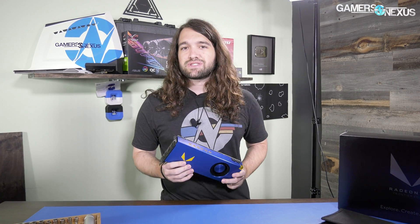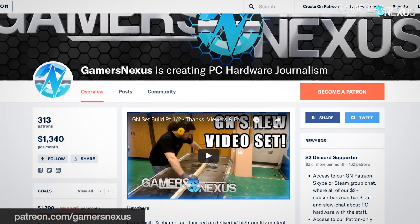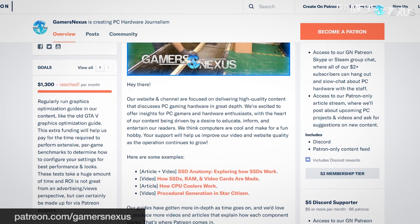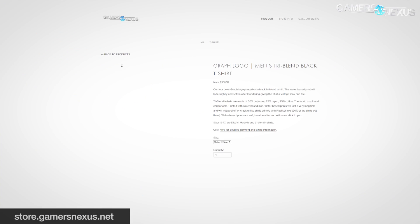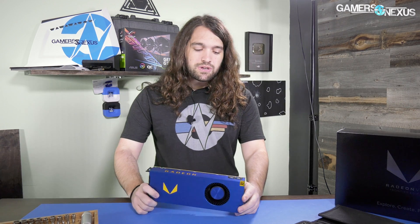This card was a thousand dollars — we bought it ourselves. AMD did not sample this one to many, if any, media. That means this is brought to you by our Patreon backers who helped when we need to buy samples ourselves. You can go to patreon.com/gamersnexus if you'd like to help us out directly, or store.gamersnexus.net if you like this coverage and want to support our independent journalism.